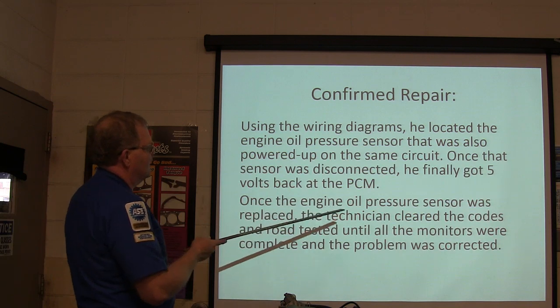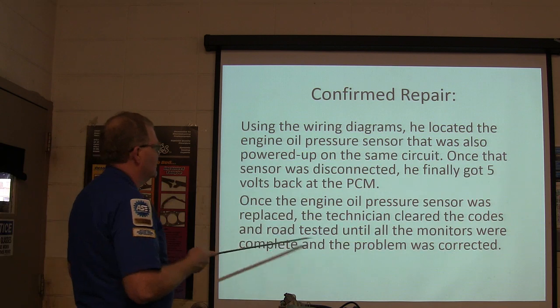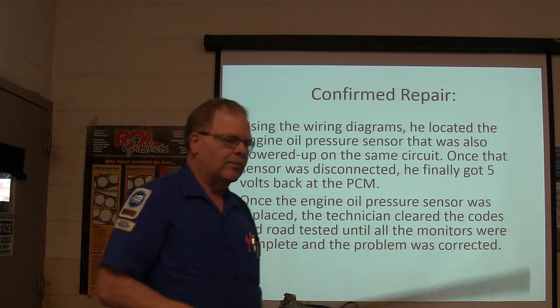Once that sensor was disconnected, he got 5 volts. So the engine oil pressure sensor was replaced. The technician cleared the codes and road tested until all the monitors were complete, and the problem was corrected.